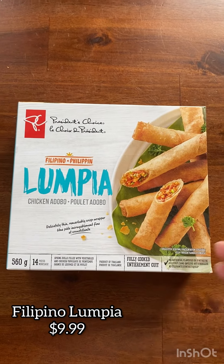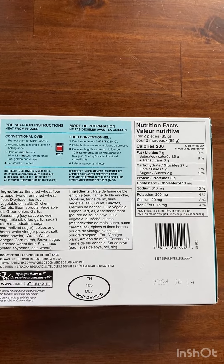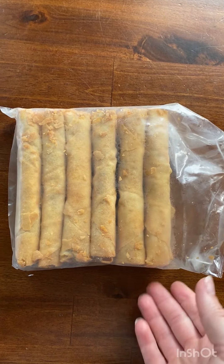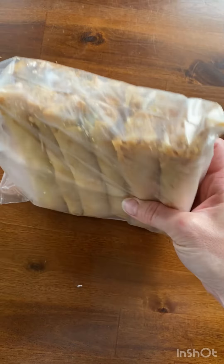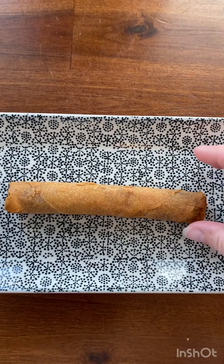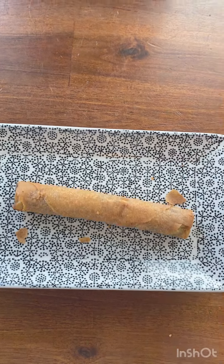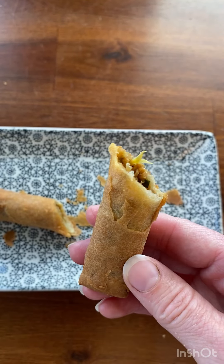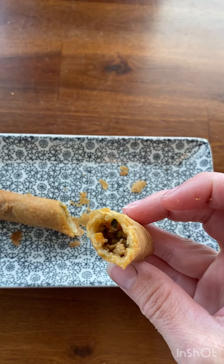Last up, we have the Filipino Lumpia in the chicken adobo flavor. This costs $9.99. For two pieces it is 200 calories, and the instructions say to cook it in the oven. Here they are in the package — they are much longer than I expected, which was a nice surprise. They're not stuck together at all and they're all in one piece. I chose to cook it in my air fryer at 400 degrees for 6 minutes. It came out really crispy, which was really nice. The flavor was quite good — we did really enjoy this. I do wish it came with some sort of sauce, maybe a sweet chili dipping sauce, as they were just a little bit dry. But other than that, we definitely really enjoyed them. We gave them an 8 out of 10.